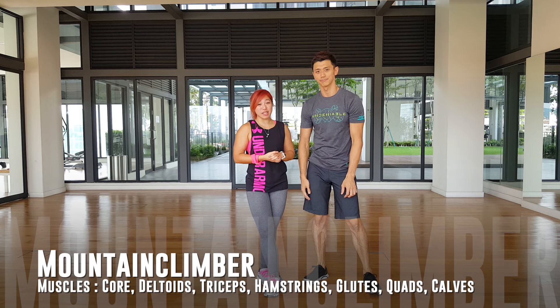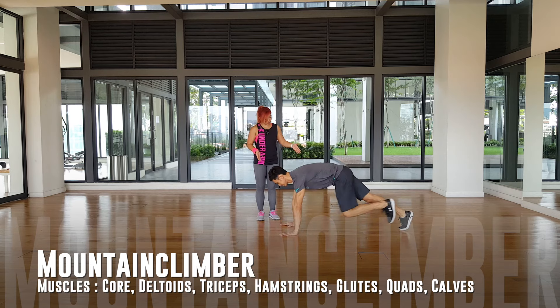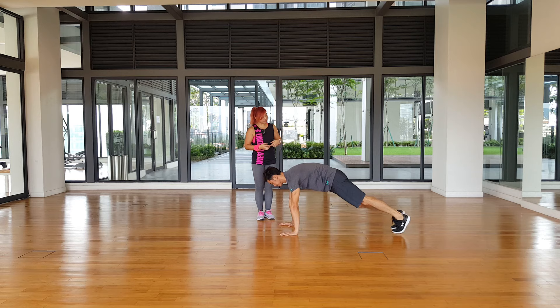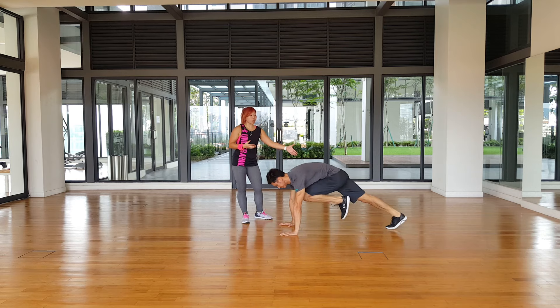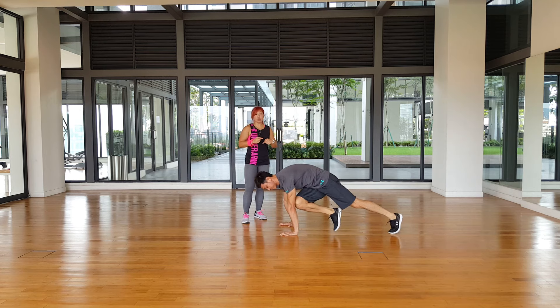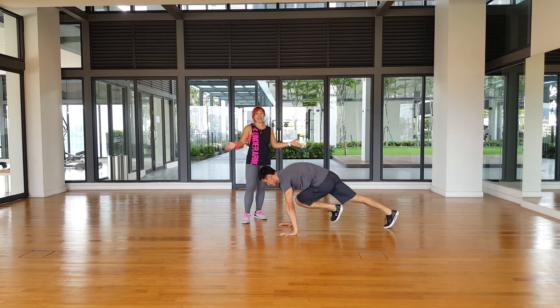The second exercise is called the mountain climber. You're going to start in a plank position, and then what you're going to do is drive your knee towards your chest. Bring that in, and then you switch legs, and switch again. You can actually make it faster — that was a slow pace. For a variation, you can also twist your knee to the other elbow. And that's how you do a mountain climber.